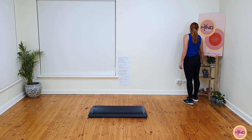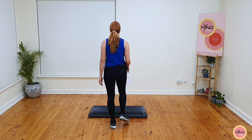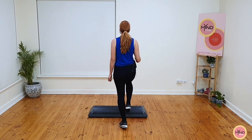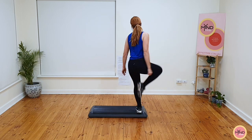As always, take it easy as we are warming up. Let's do this. When you're ready, basic. Let's go. Four, three, two. Just give me a single knee, single knee, double knee. That's it. Good job.